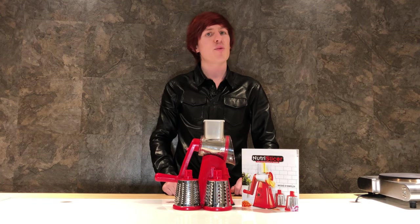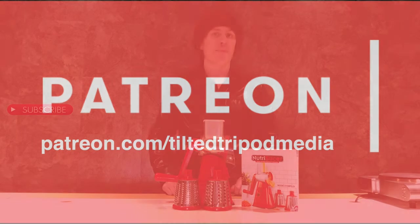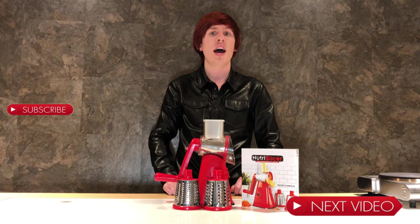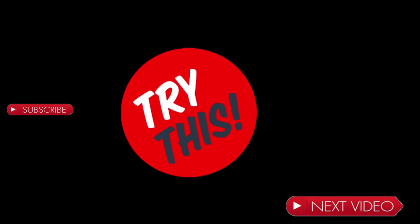Well, I want to thank everyone for watching this episode of Try This. Please head over to my Patreon account — the link is on screen — and become a member today. Click that big red subscribe button and smash that bell icon to get notified about future upcoming videos. I love you all so much, thank you for watching, and I will see you again in the next video. Try This — trying cool new products, saving you time and money.